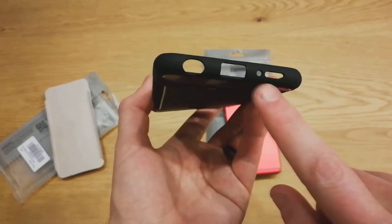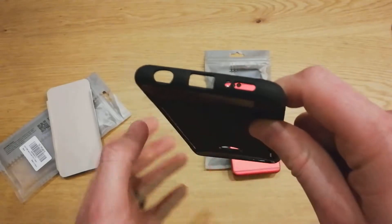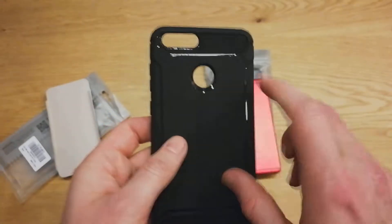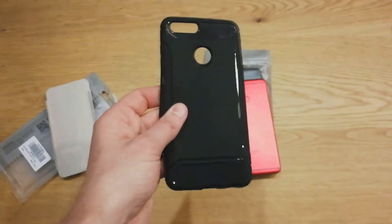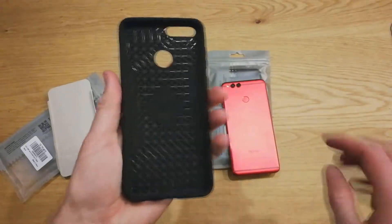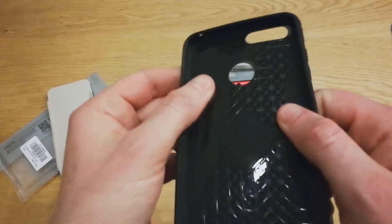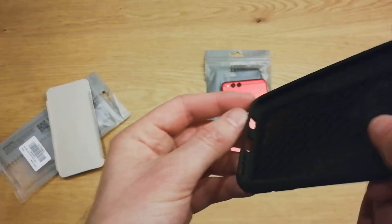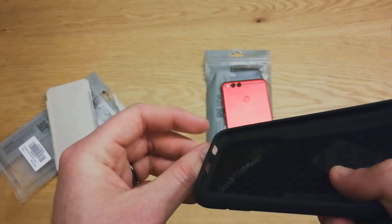Cutouts for a headphone jack, charging port, mic, and then your speaker, buttons on that side, back sensors, fingerprint scanner as well. It has a soft touch rubbery material — this is rubber — and on the inside you have this texture for drop protection, and then in the corners the same little air pocket.